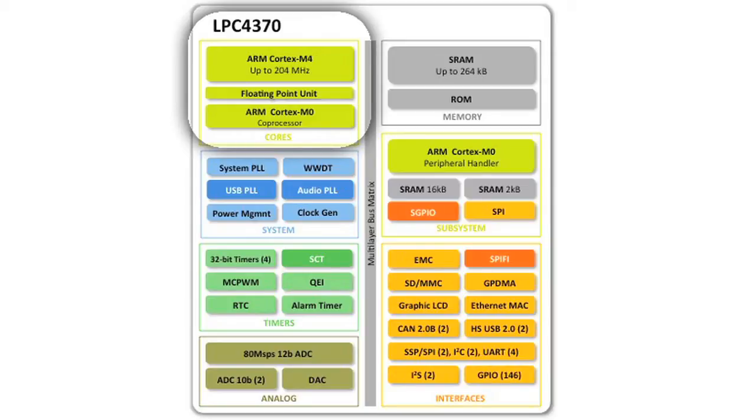The 4300 is a dual-core family. It also has an M0 coprocessor, and the advantage of the coprocessor is it helps you partition your code. If you want the M4 to do fast number crunching, the M0 can handle a lot of your USB stack or other I/O needs.